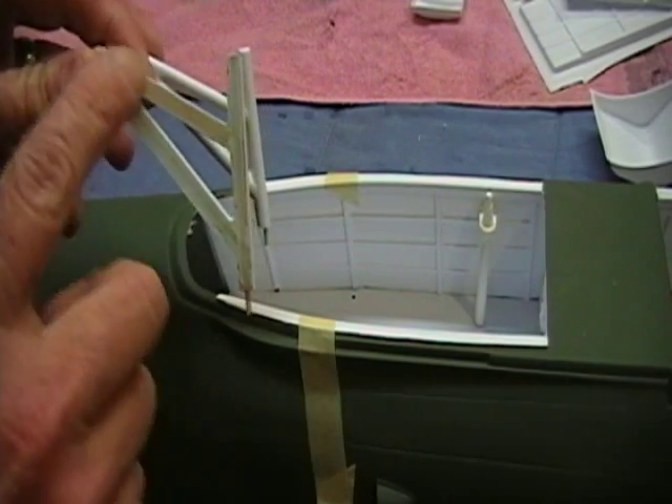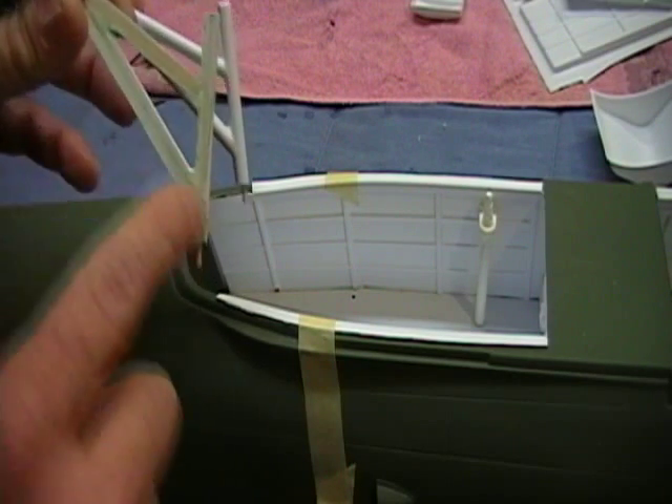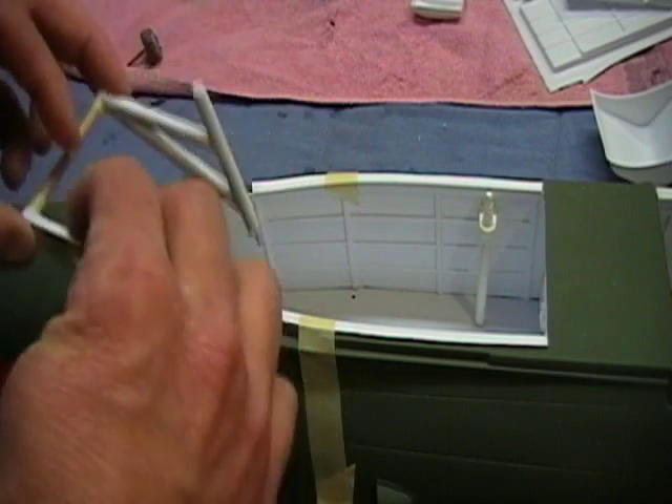I still suggest putting the 3/16 inch dowel inside here and gluing it in place — that makes these really strong. I'll see about on the molds adding a small divot there, so you'll know where to put the toothpick that you put in the bottom of each side.